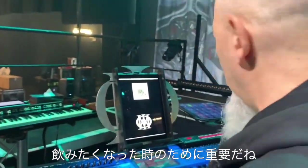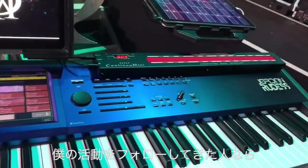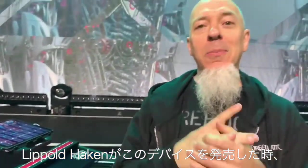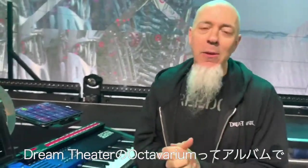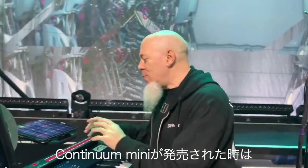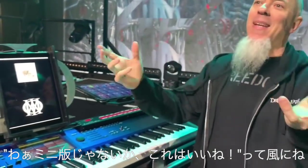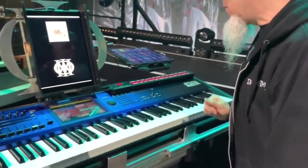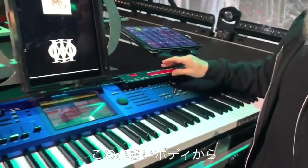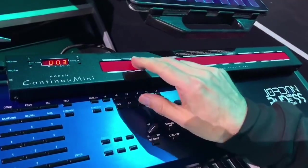Let's take a look at the Continuum Mini. Those of you who have been following me know that I was one of the people who embraced the Continuum — Lippold Haken's amazing device — when it came out. I used it on Octavarium, Dream Theater's record, and have been using it for years. When the Continuum Mini came out I was really excited. It has all the sounds built into it — the same sounds as on the full-size Continuum — and it's beautiful.